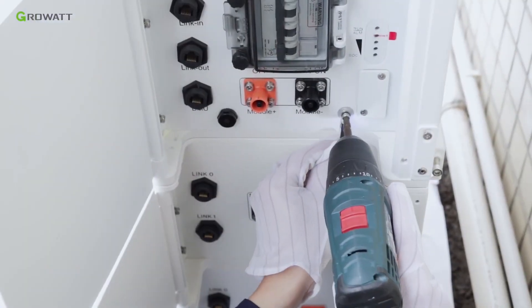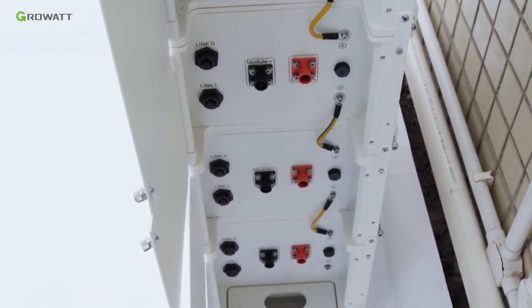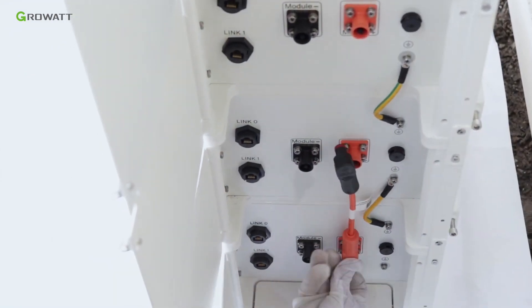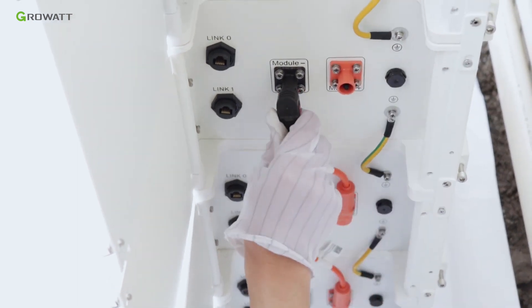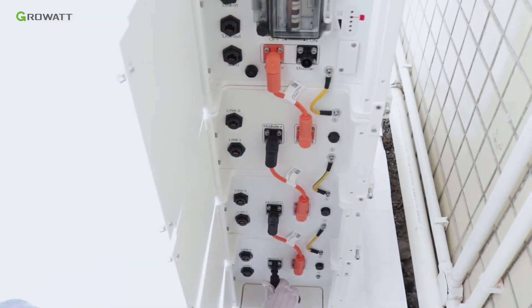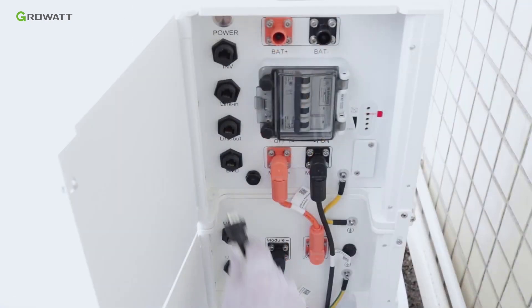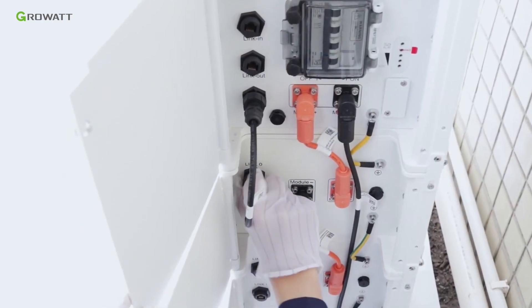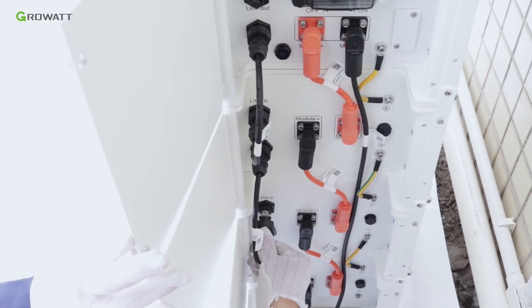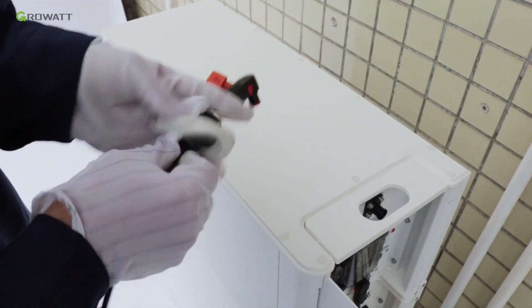Connect the ground cable between battery packs. Connect the positive and negative power cables in series between all the battery packs and power modules. Connect the communication cable from the BMU port of the power module to the link zero port of the top battery pack, then connect all of the battery packs one by one.